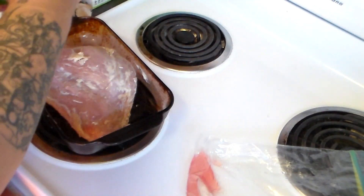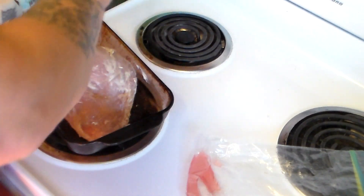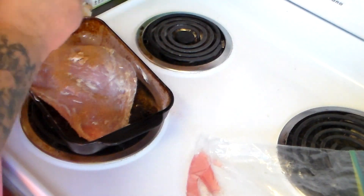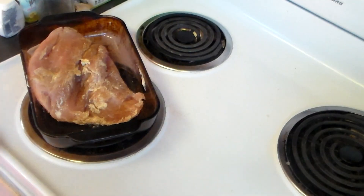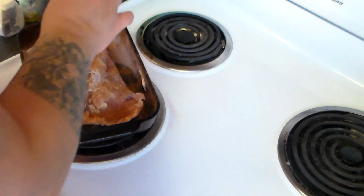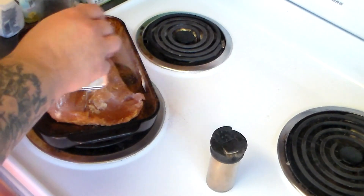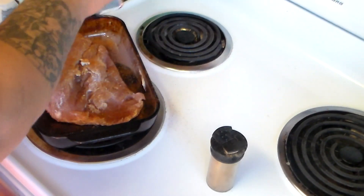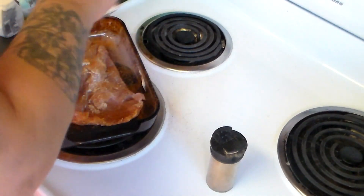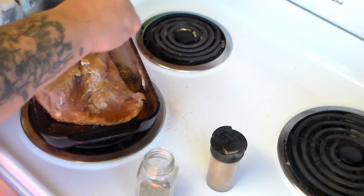I'm going to take this Cajun seasoning and sprinkle it on the turkey breast. Then I'm going to take some cayenne pepper and sprinkle it on the turkey breast. Then some regular black pepper and some thyme, sprinkling both on the turkey breast.